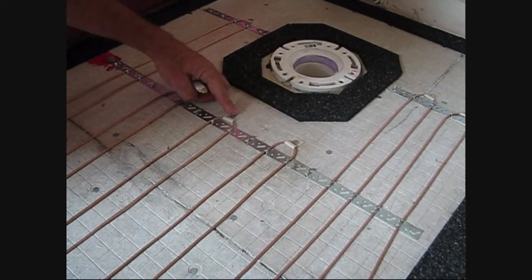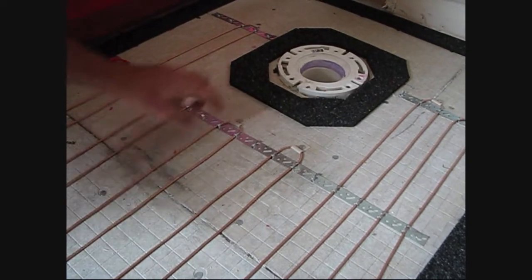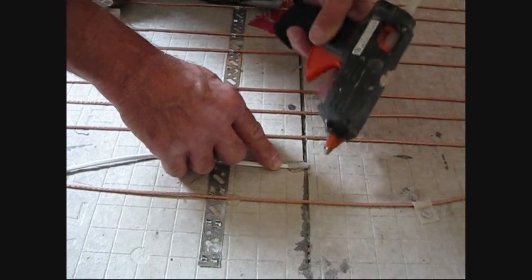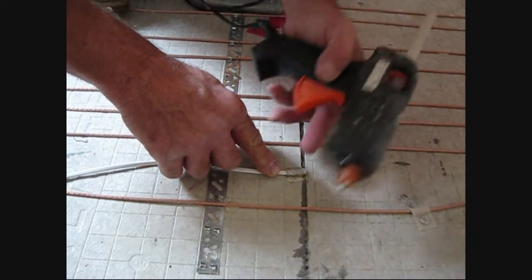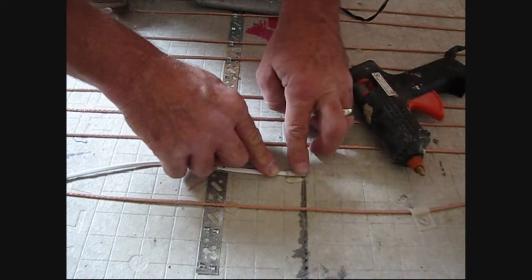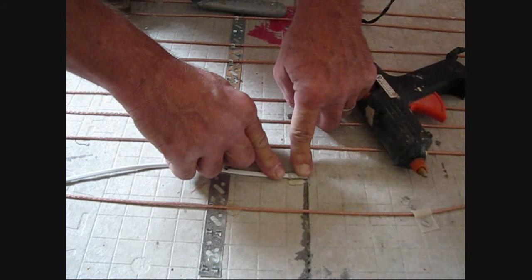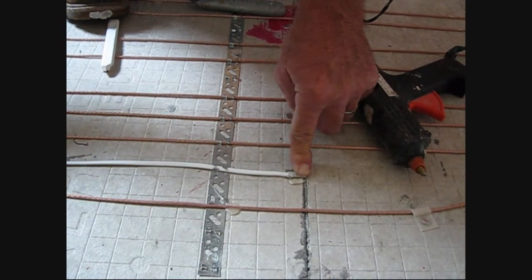We're able to use the plastic clips provided by Warm Tiles on each of these loops to hold it so that we can draw it tight and keep nice parallel lines. One important thing: do not forget the floor sensor. It goes between a loop, and we had to channel out a little hole in our underlayment to make sure that the end of it sits below the self-leveler. We'll secure it with hot glue. If you're ever in doubt of any part of the installation, make sure you check back with the installation manual.